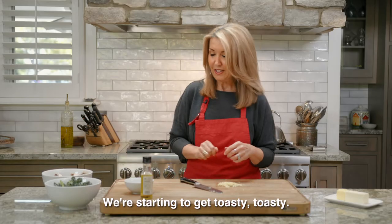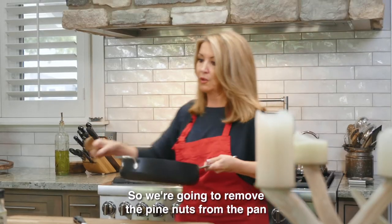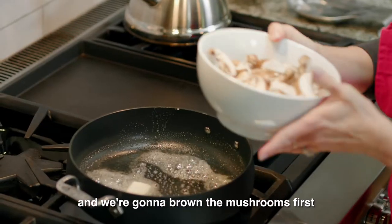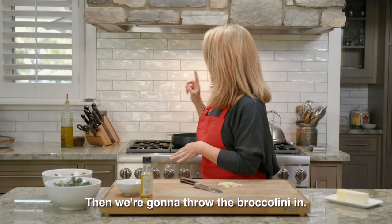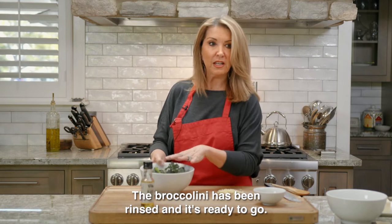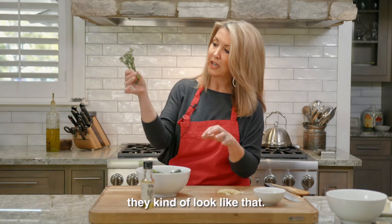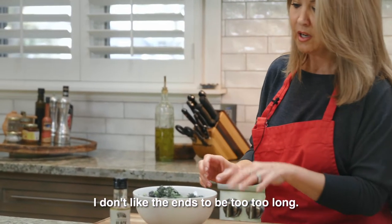We're going to remove the pine nuts from the pan. Then I'm gonna put about a tablespoon of butter in and we're gonna brown the mushrooms first, get them nice and golden. Then we're gonna throw the broccolini in. The broccolini has been rinsed and it's ready to go — I cut off the ends so they look like that. I don't like the ends to be too long.